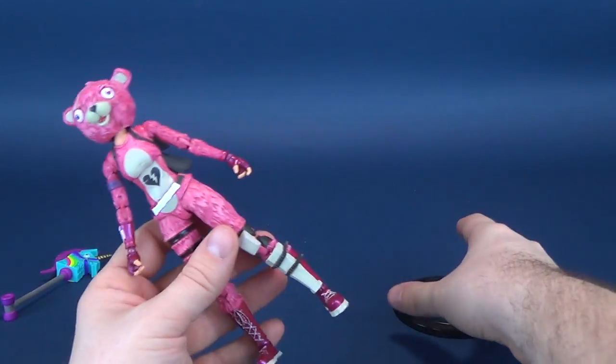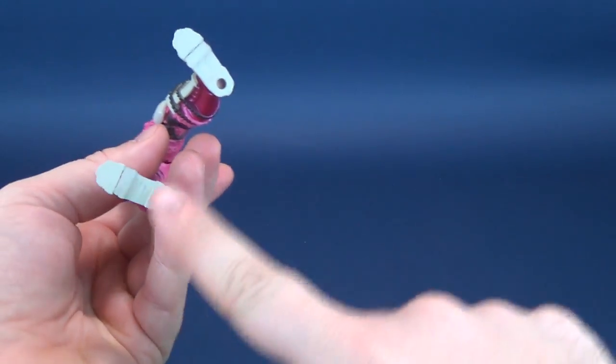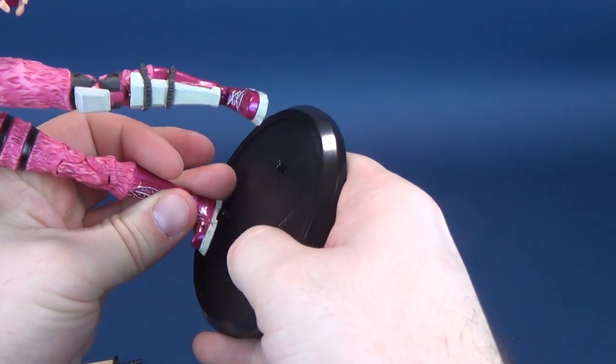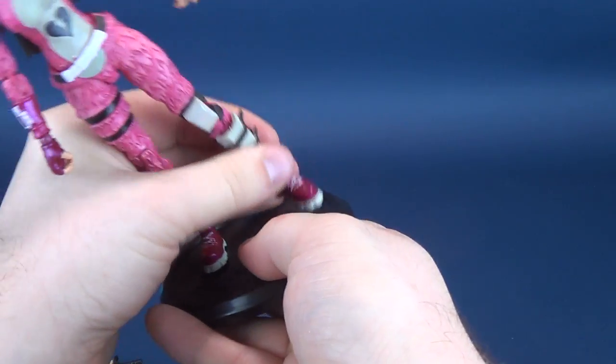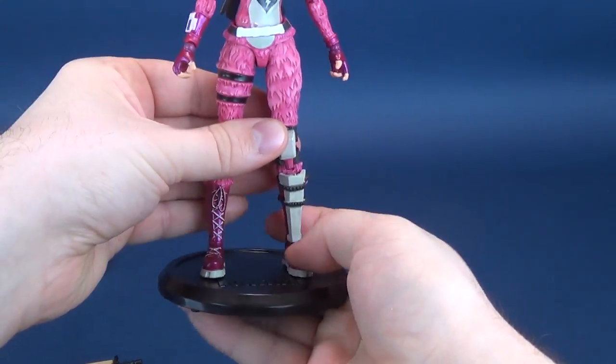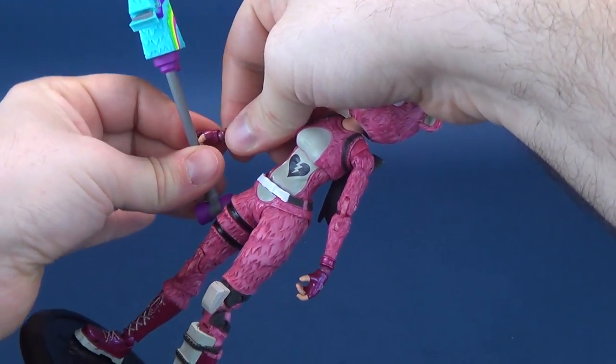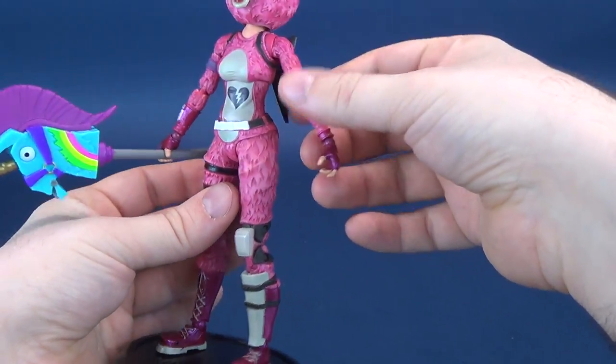Now, I talked about what everything can do — let's actually deliver that. I'm going to take the holes and attach them to the pegs on the display base, just like so. I wanted to show you how everything looks when you've got all the accessories in the hand of the figure and it's on the display base.